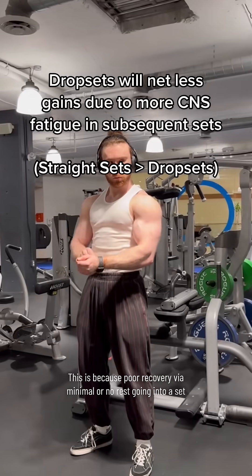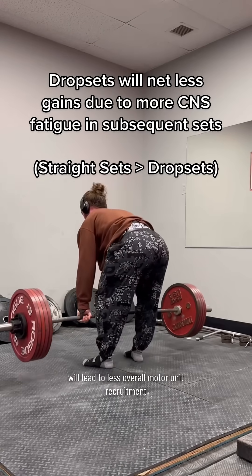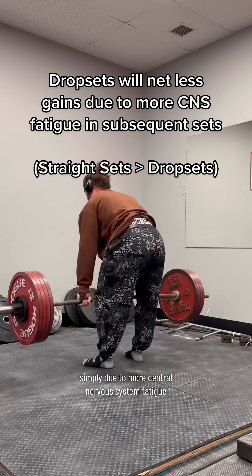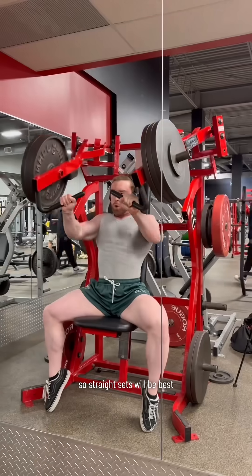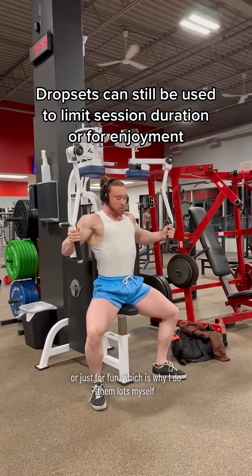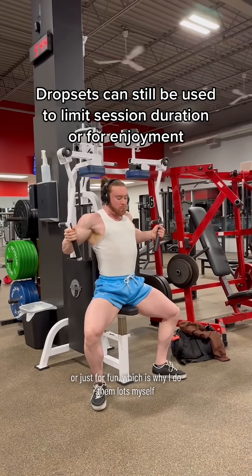This is because poor recovery via minimal or no rest going into a set will lead to less overall motor unit recruitment, and thus less fibers active generating force, simply due to more central nervous system fatigue. So straight sets will be best, but drop sets can still be used to limit session duration for longer workouts, or just for fun, which is why I do them lots myself.